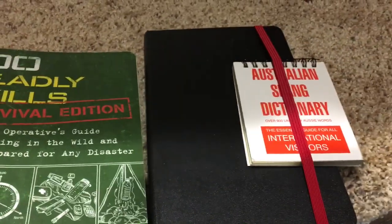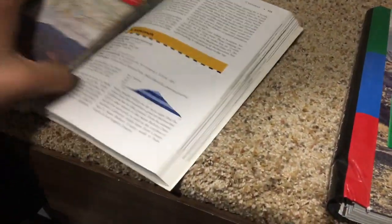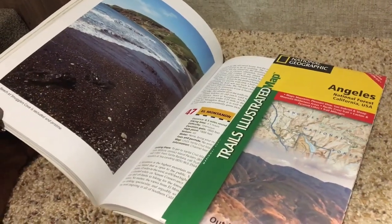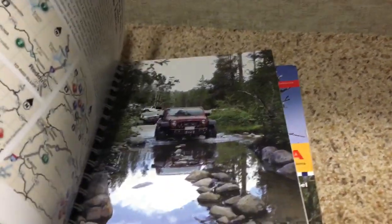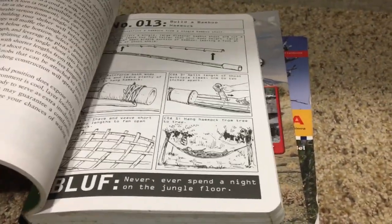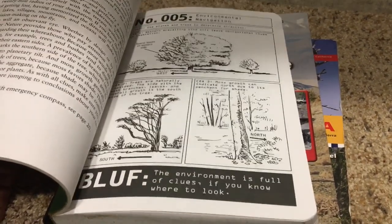This is my library right now. I've got 100 Classic Hikes in Southern California with a map of the Angeles National Forest — it's been in storage for months and mentions El Montanan. I'm headed to El Capitan, but it does look nice. I'll have to find that one — beach at Smuggler's Cove is secluded and pristine. I've also got California Back Roads Four-Wheel Drive Trails, 100 Deadly Skills: The Survival Edition by Clint Emerson — a Christmas gift from my wife a few years ago that I've read cover to cover. And I have a journal, also a gift, that I haven't written in much but intend to.